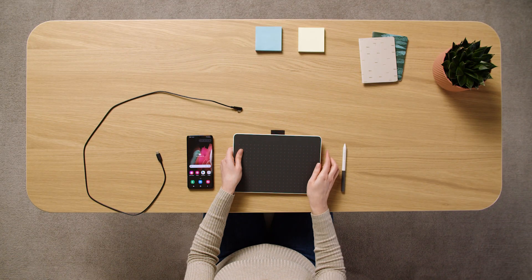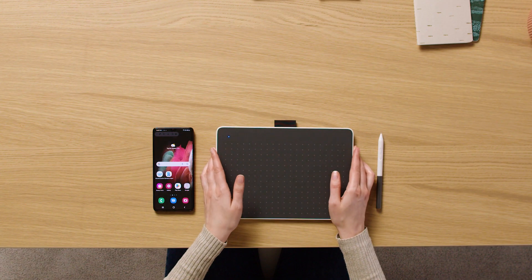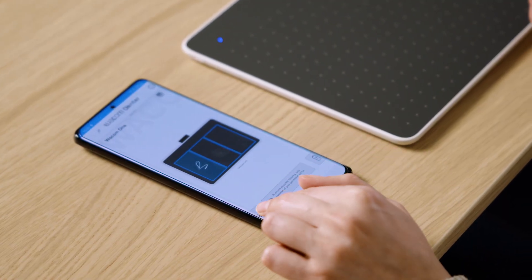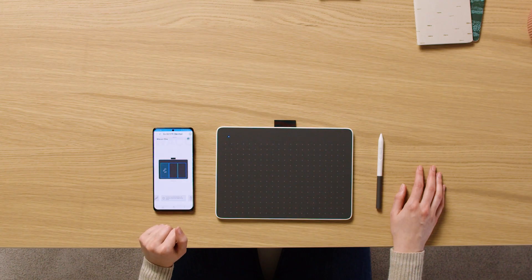Next, press and hold the Bluetooth button on the side of the pen tablet until the blue light starts flashing. After this, please open the Wacom Center app and select the Connection icon to connect your Android device to your pen tablet. This will connect your Android device to your pen tablet.